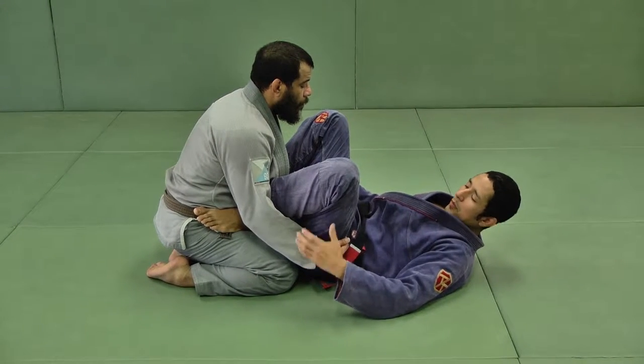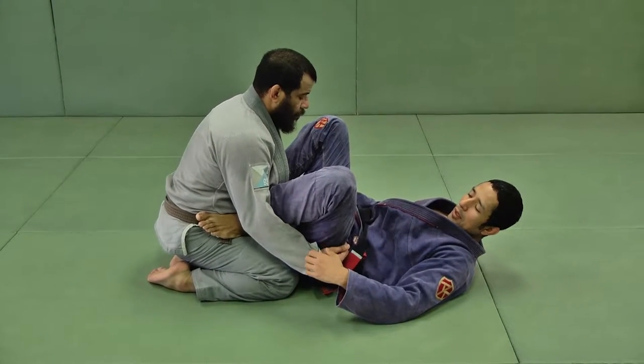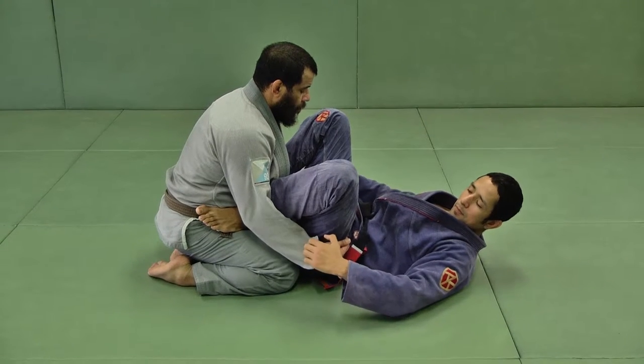We're going to start from the spider guard, connecting my shins to the bicep, feet on the hips, folding the sleeves, strong grip.